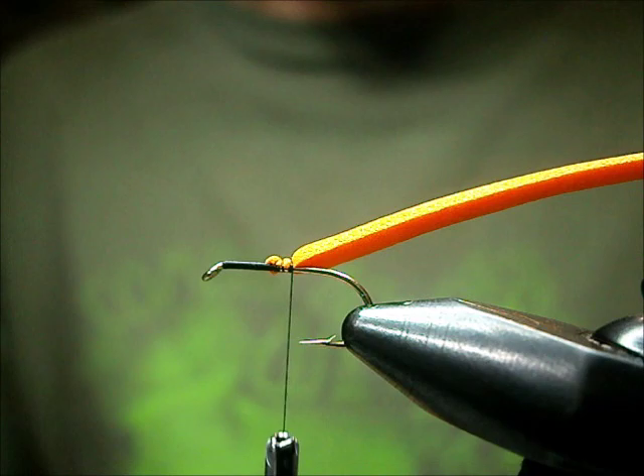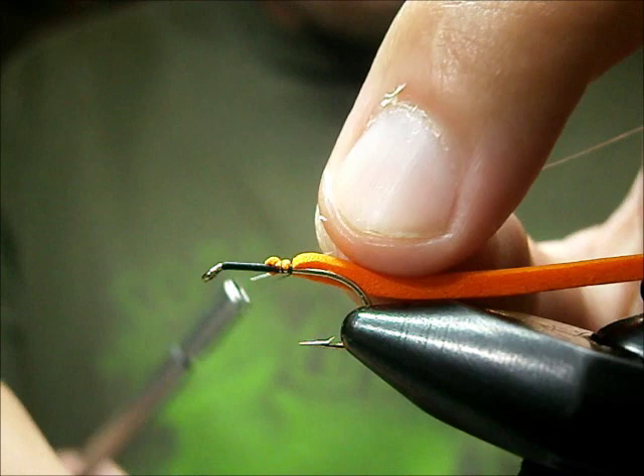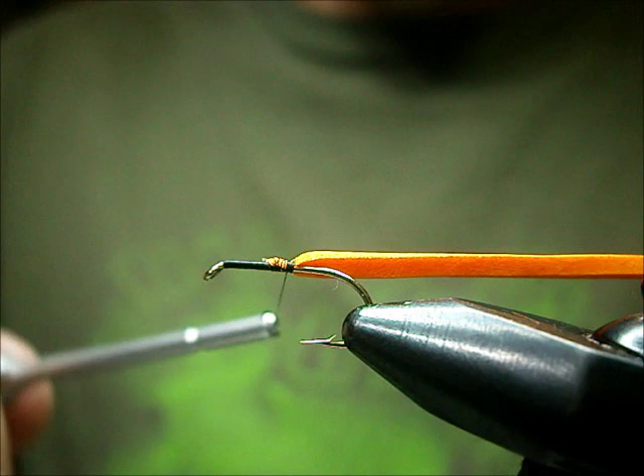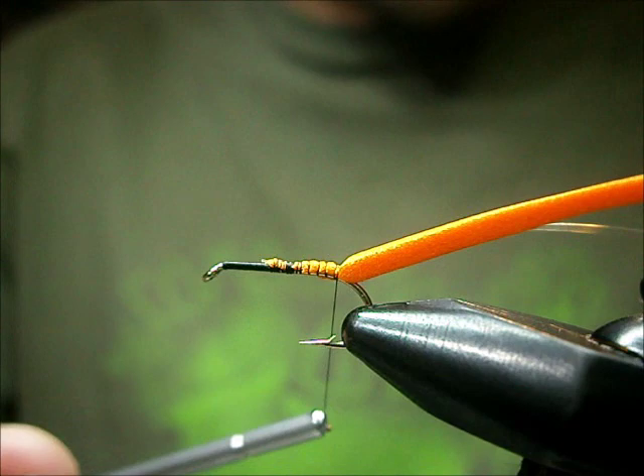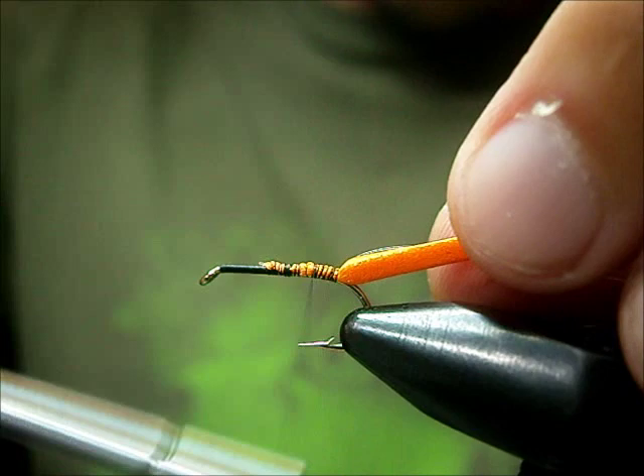I like to rib the fly with mono. You can rib it with wire, but I find mono is just as strong. Catch the mono in, then we're going to wrap them back. Take nice open wraps back. Just make sure that your rib is on your side. Caught my rib onto my side, and then just quickly bring the thread back up.